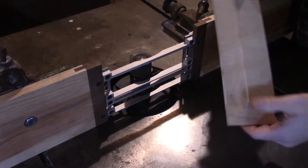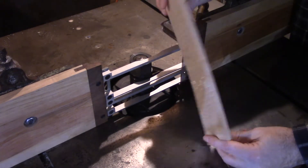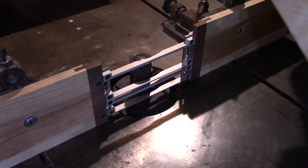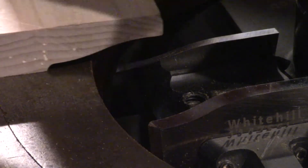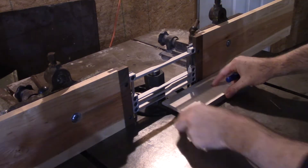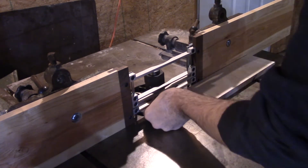Setting these blocks up is relatively straightforward, but in this situation — much like when doing the rails and style profile — we have a sample from an earlier run which makes it a lot easier. I keep samples of all my profiles. Not only is it easier to visualize the products, but you can also use them to show clients. It's very handy for setups like this.